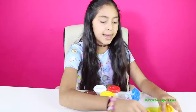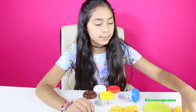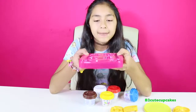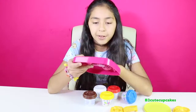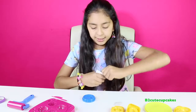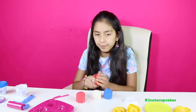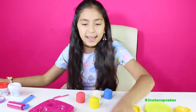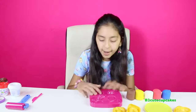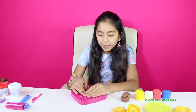We have a waffle maker, two plates, an extruder, some silverware, two sundae cups, a knife, a tray, and a roller. You can make donuts, cookies, and so many cool things. Let's get out our dough — blue, white, red, yellow, and our last one, the brown dough. We're going to start off with the cookie tray. I'm going to start by making the swirly cookie — I'm going to do half brown and the other half white.